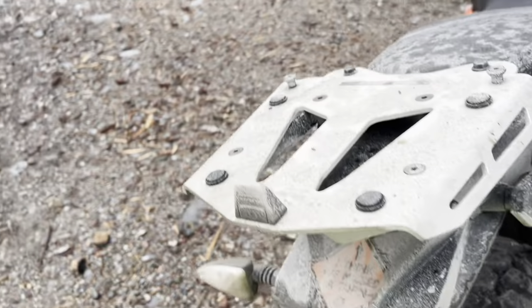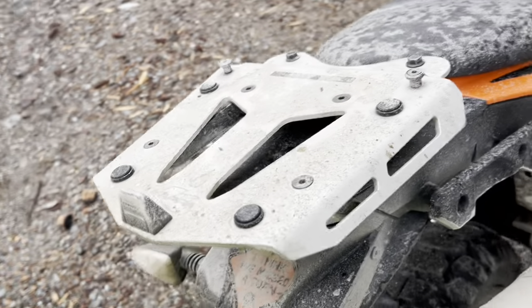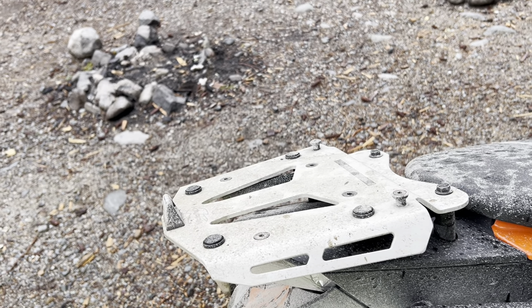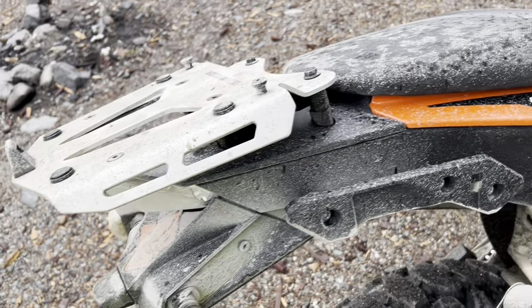In the rear I've put on a more beefy luggage rack. When I'm not running my soft luggage, I put a hard case on there for around town because it's lockable and I can store my helmet in it.